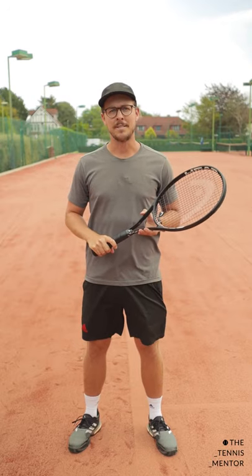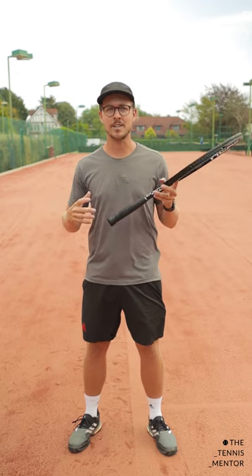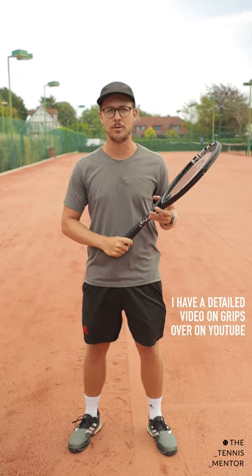Welcome to One Minute Tennis Lessons with the Tennis Mentor. In this video I'm going to be talking you through some of the characteristics of players that use a semi-western forehand grip.